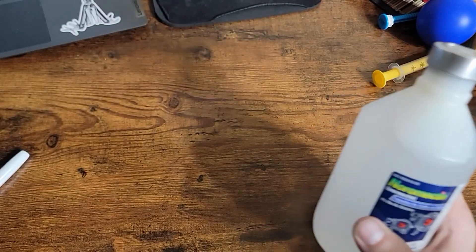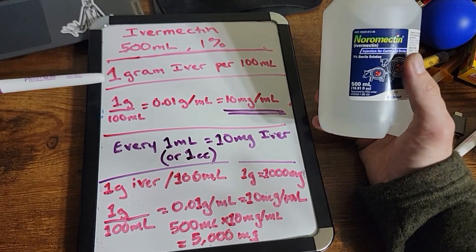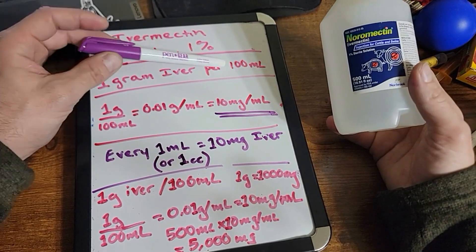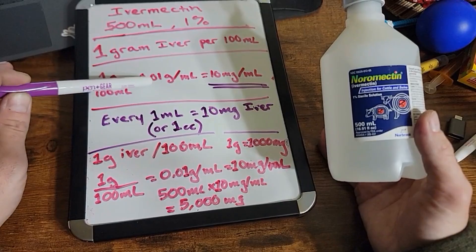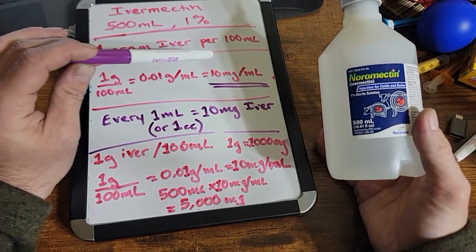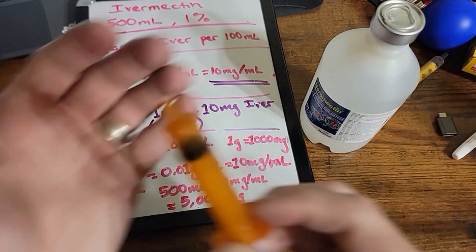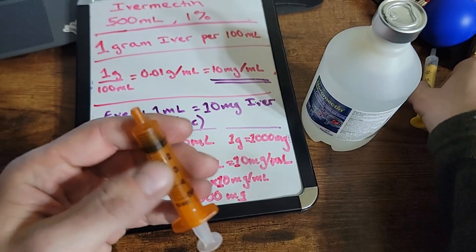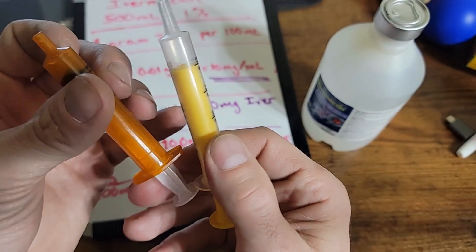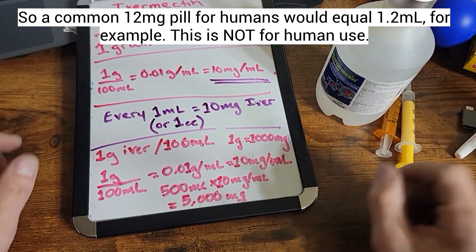If you are new to this, what we have is a 500 milliliter bottle at 1%. That basically means we have one gram of ivermectin dissolved in each 100 milliliters of solution. So one gram per 100 milliliters gives us 0.01 grams per milliliter, or 10 milligrams of ivermectin per milliliter. A milliliter is about as much as one of these little syringes — very small. These syringes are available at your local pharmacy or come with infant pain reliever medication. Every one milliliter is 10 milligrams of ivermectin in this solution.